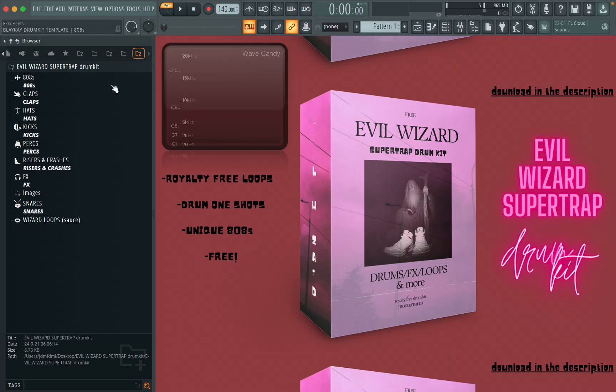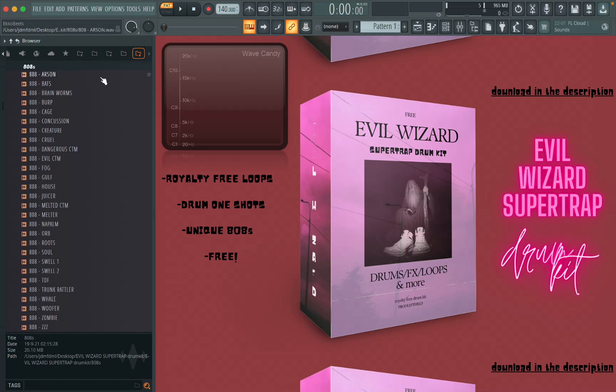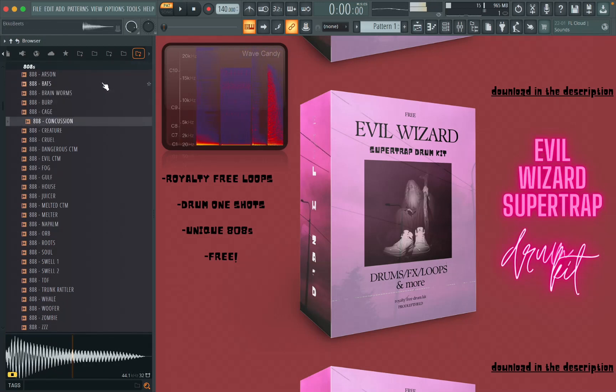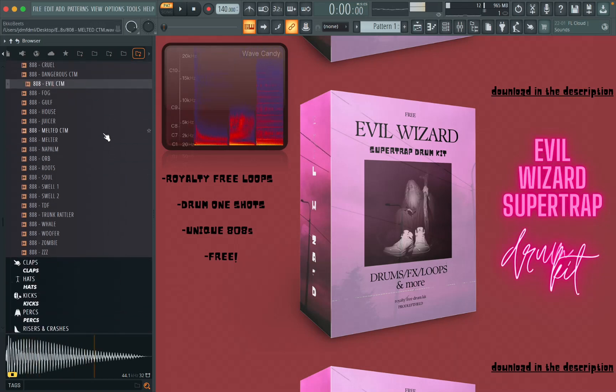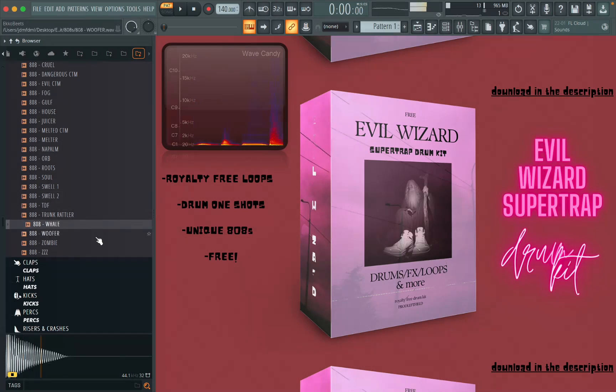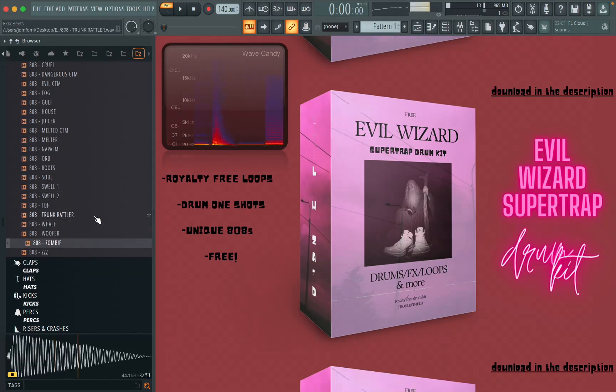So first, let's go through the 808s. We have a lot of really interesting 808s. I tried to pack a wide variety of sounds into this drum kit so that you have a lot of options to choose from, while at the same time still having that cohesive feel to it.